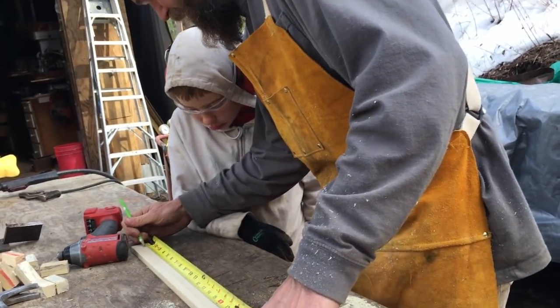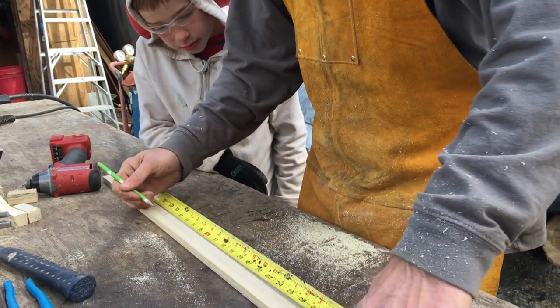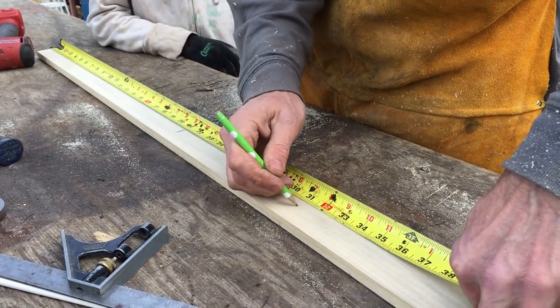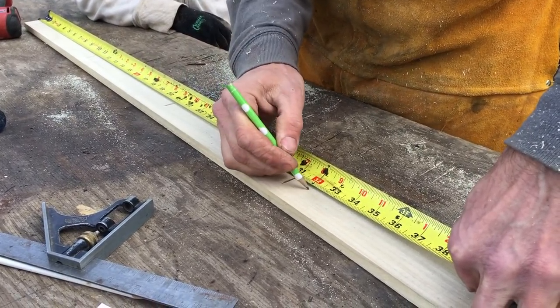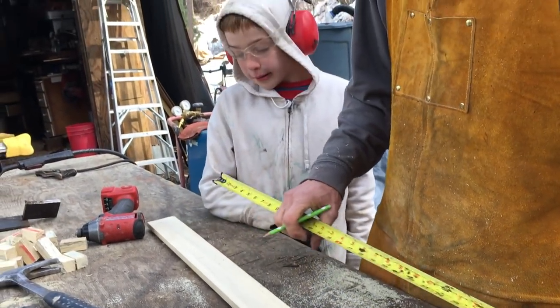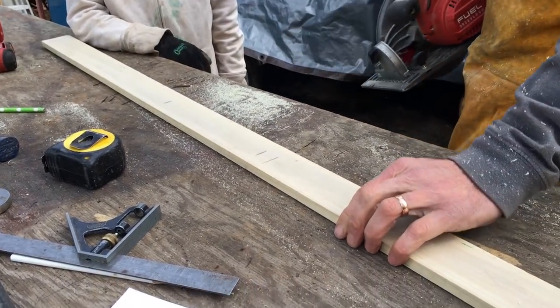An inch in right, and then we're marking eleven, twenty-one, thirty-one, and cut it at thirty-two. Alright, we're going to have two that look like that.